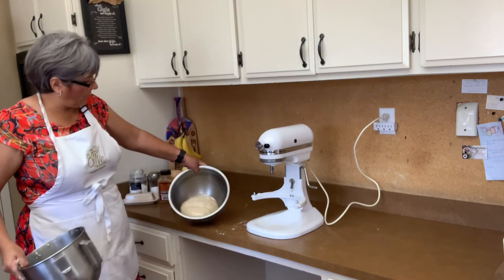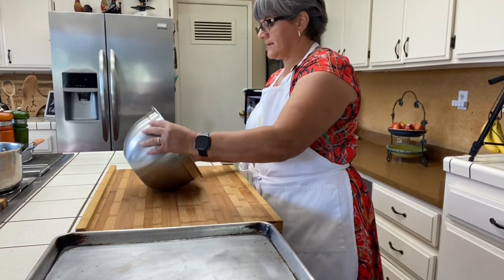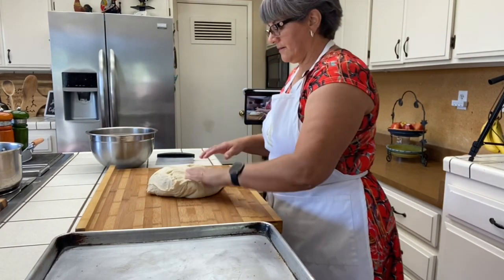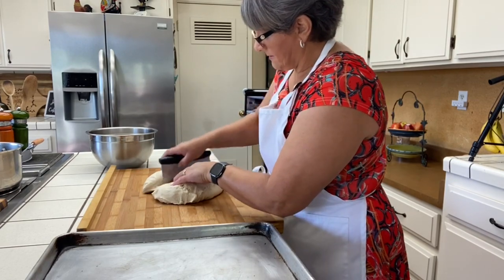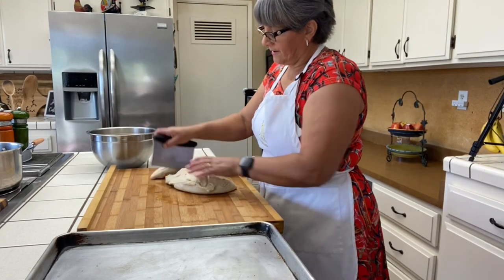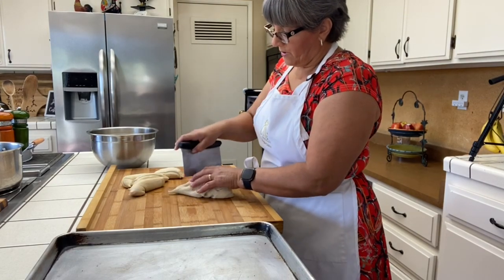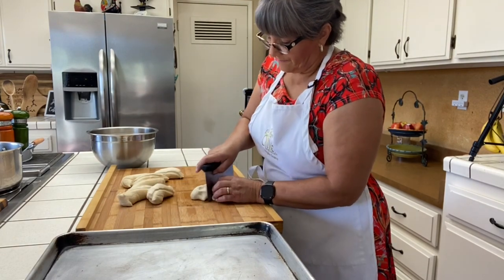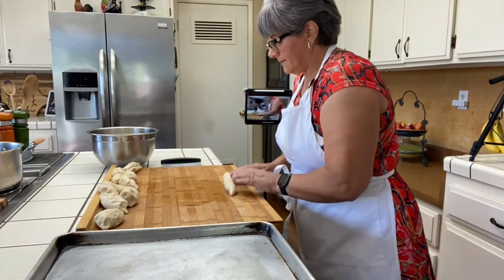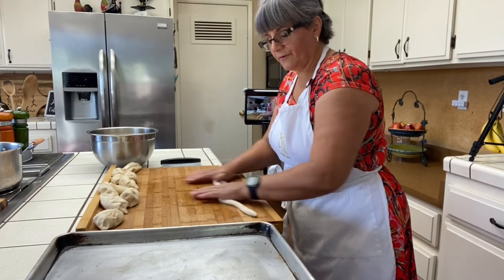Okay friends, here's my dough — it has risen and now it's time for us to start shaping the pretzels. I'm going to cut it in half and then cut it into maybe six pieces, depending on how big or small you want them. We want to start shaping our pretzels — this dough is perfect, it's really smooth.